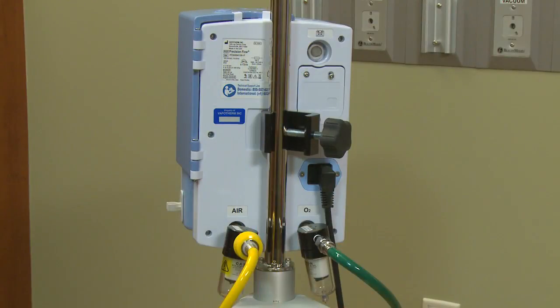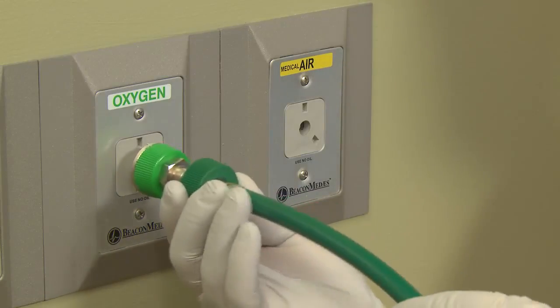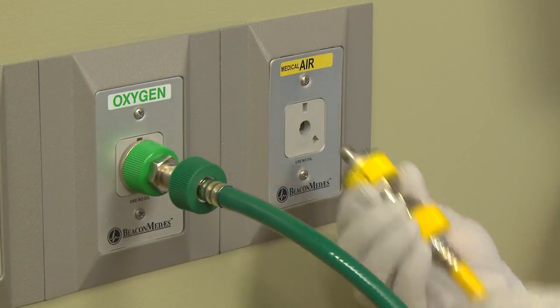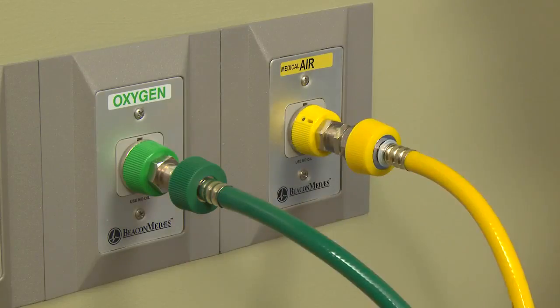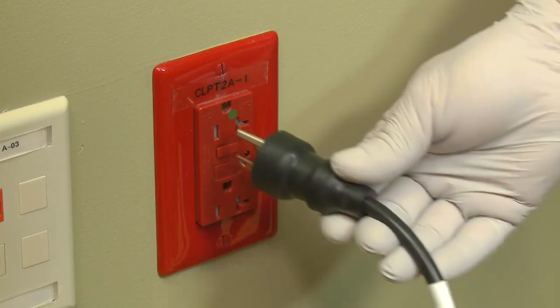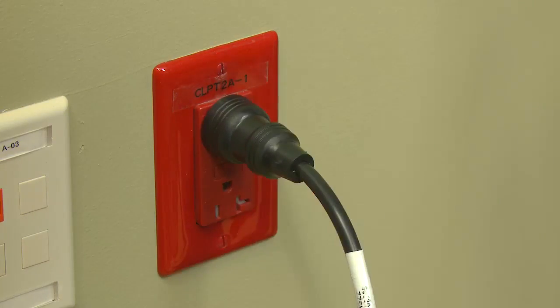To connect the O2 sensor, first connect the air and oxygen to an approved source using Quick Connects. When connecting the air and oxygen hoses to the gas source, make sure that both inlet filter traps are pointing downward. Next, plug the power cord into a facility-approved outlet.